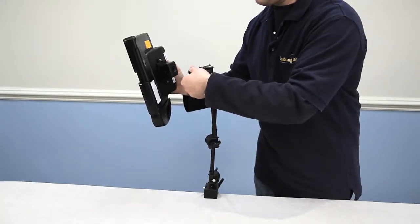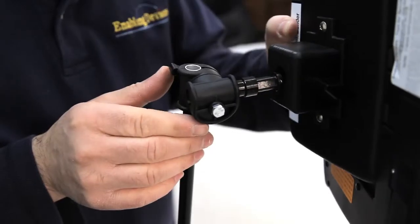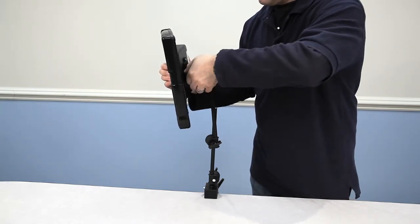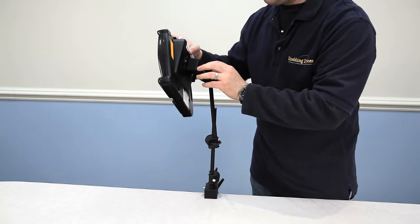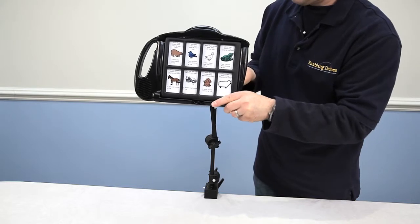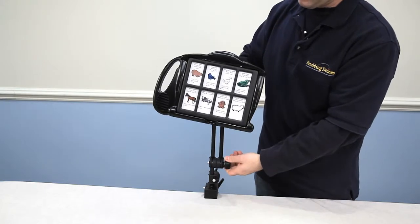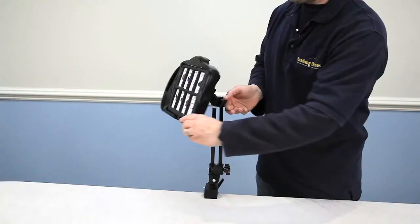I'm going to show you how this goes. Push this all the way on until it goes in all the way, then tighten your set knob. Make sure that this is on tight, and you can orient the device around and tighten it up. As you can see, this arm is extremely flexible and versatile — you can adjust it to different heights, and you have full pivoting ability of the device anywhere you want to go.